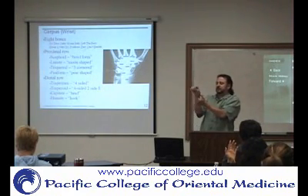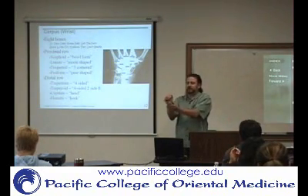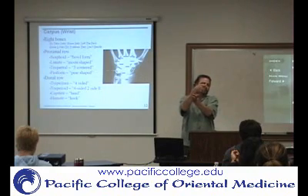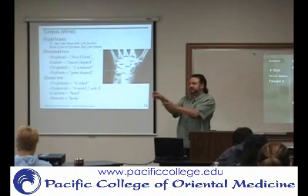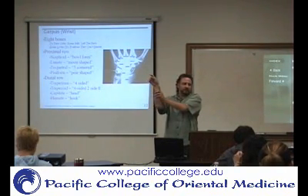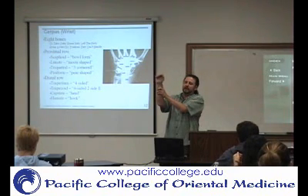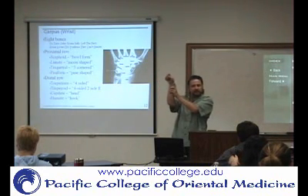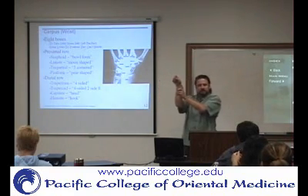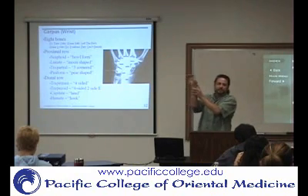The navicular is going to be in that anatomical snuff box. So if you ulnar deviate, that's where the navicular or the scaphoid is going to pop out more. You can go here to the distal styloid of the radius, because you follow the radius down like that. And then as you move your hand, where that bone comes towards your finger just distal to the styloid, that's going to be the navicular. And then distal to that is going to be the trapezium.